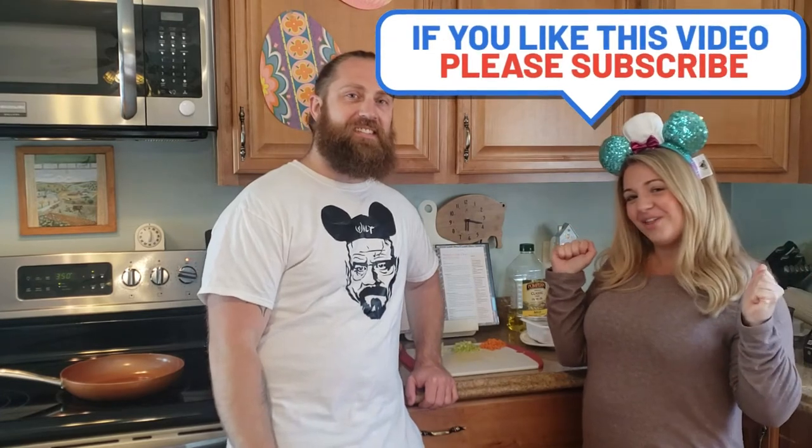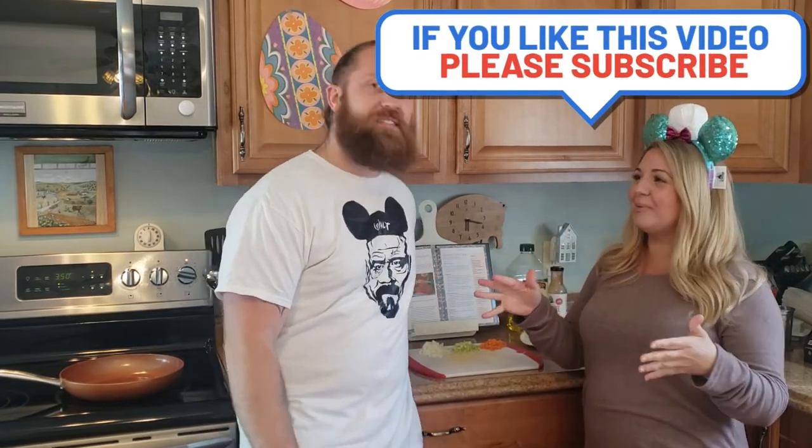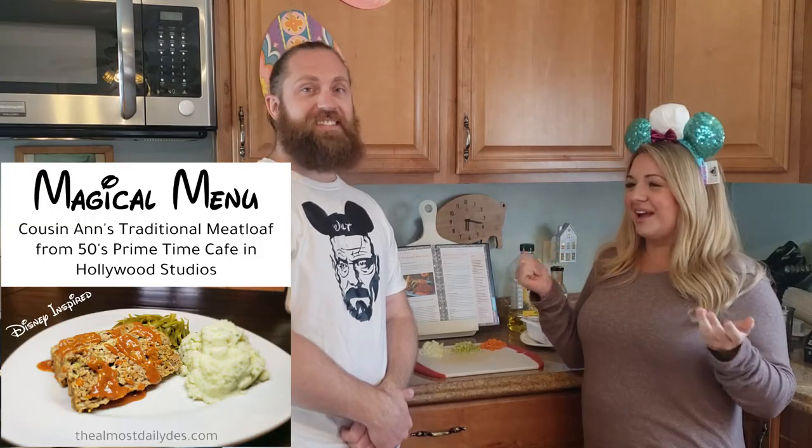We are super excited because we have another magical menu for you today. It's going to sound funny because it's so basic, but we're making a meatloaf — which I've never been excited to make — but there's something about it being a Disney meatloaf that is making me super pumped. In our book it's called Cousin Ann's Traditional Meatloaf.